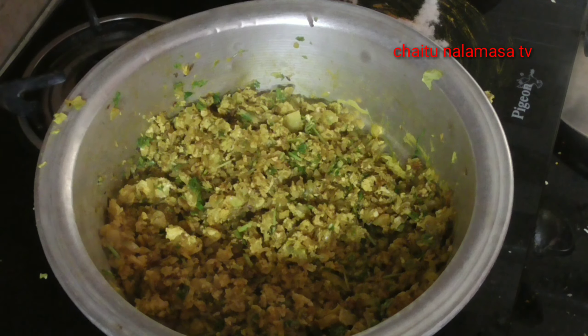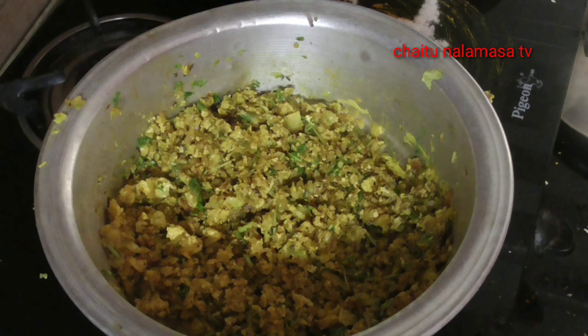Don't worry. Let's see how the cabbage is ready. It's wonderful to see the cabbage. It is a very good taste of cabbage. It is easy to eat.